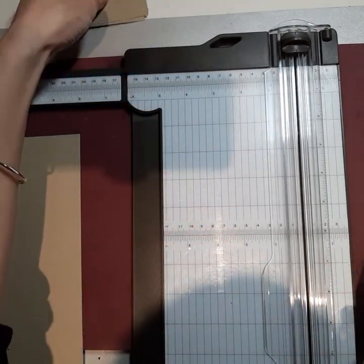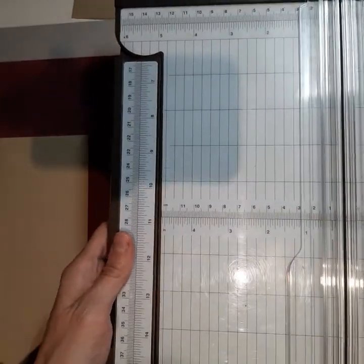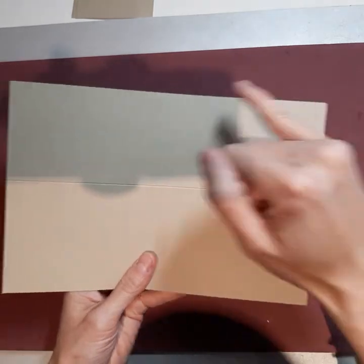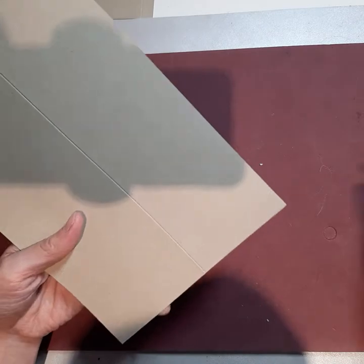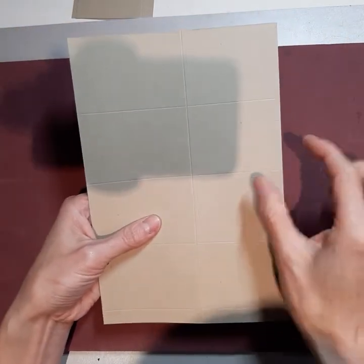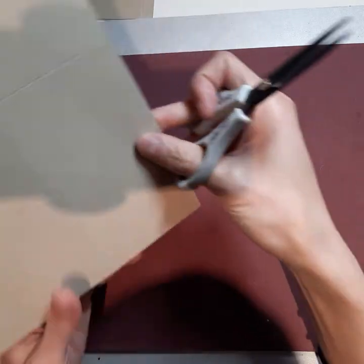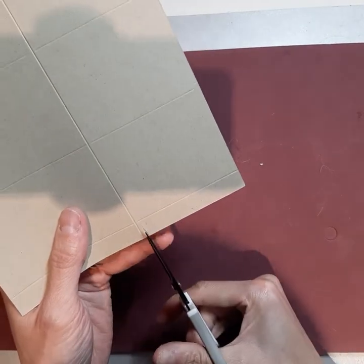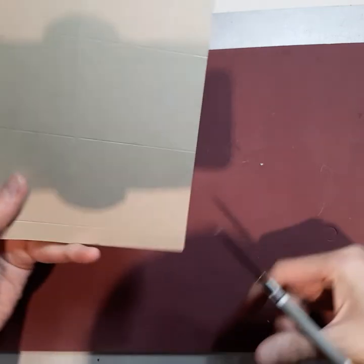So now you have your big sheet and then you have this sheet here. You're going to take this sheet that has the score line on top and bring it over to 3⅛ and cut it. Then you're going to take that cut-off sheet and put it aside — you don't need that anymore. Take this remaining sheet, and you'll see there are two score lines, one on top and one on the bottom. Just take a pair of scissors and cut this piece in half.